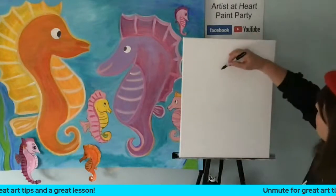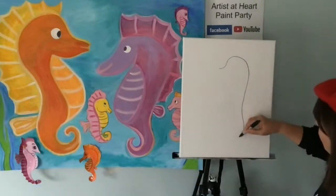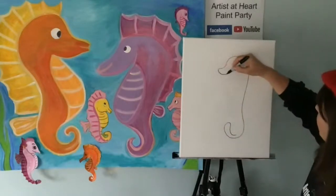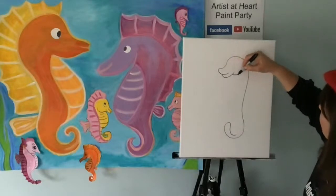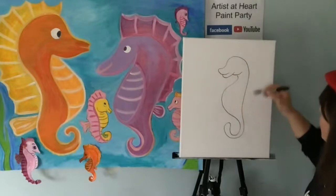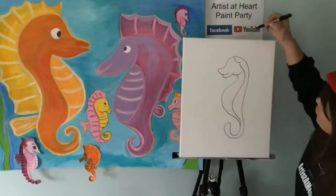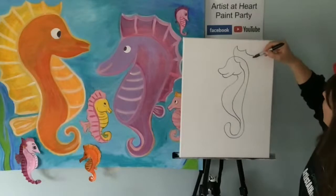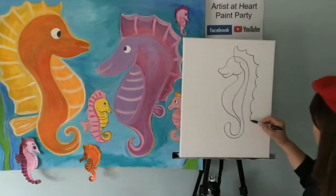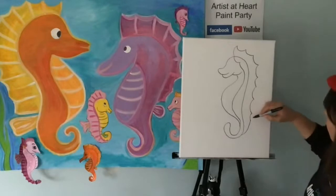Let's go with the big seahorse — let's start here, up, around, down, curve and tail. You guys can make yours interlock. You can make them cartoony. You can make them silly. I wonder how many sea creatures sleep with their eyes open — like, do most of them do that? I've got to see that little fin right about there.